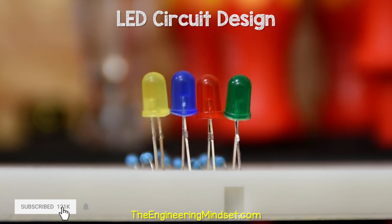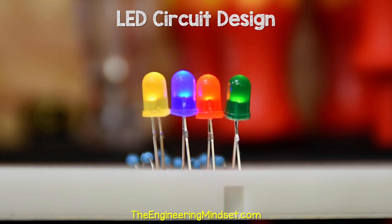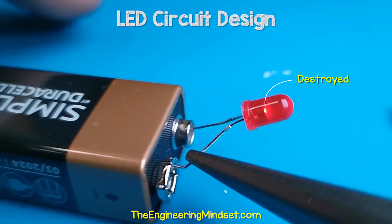These are LEDs, or light emitting diodes. If we pass a current through one, it produces light. If we exceed the voltage and current limit, it will instantly be destroyed.